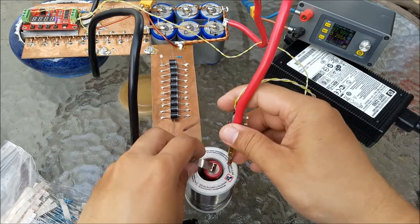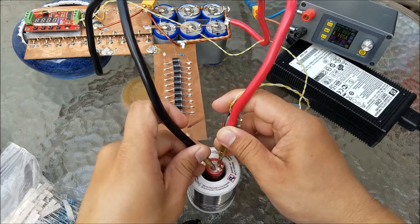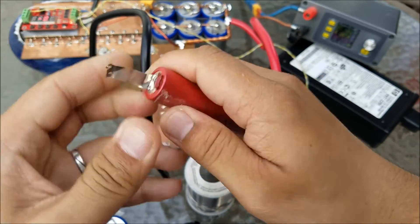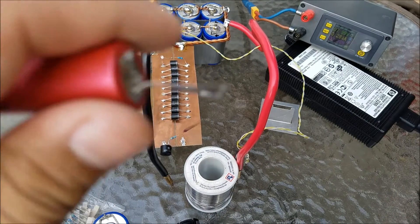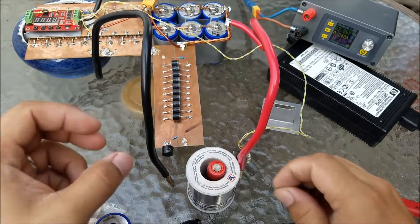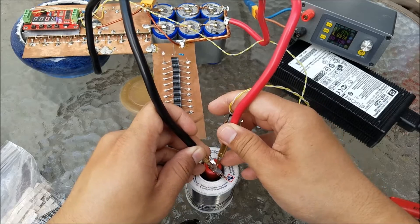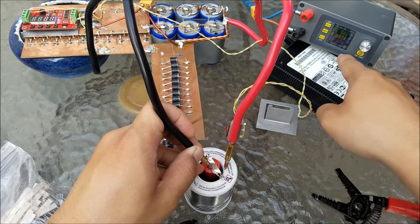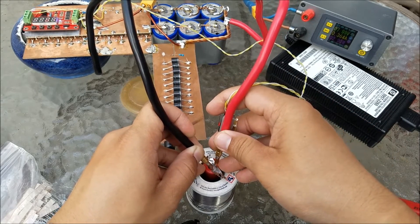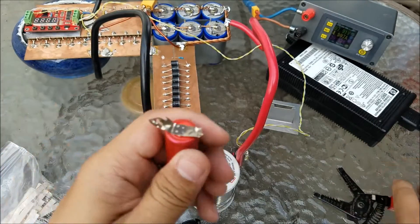I'm going to do this again. I need to wait to get back to 8 volts. Now it's 8 volts — go. Turn this apart. There you go, guys.